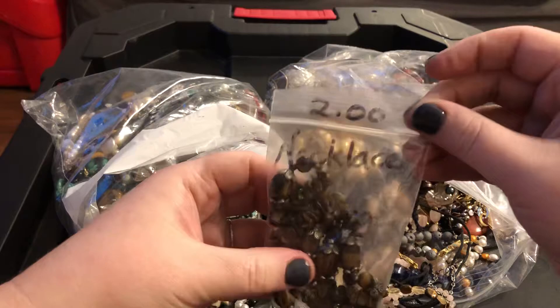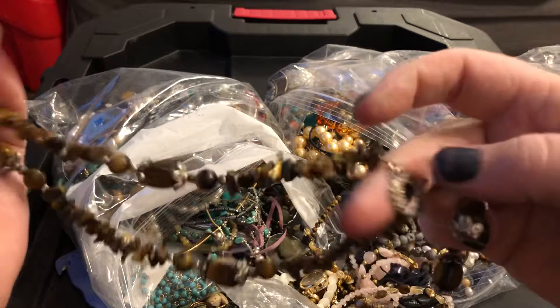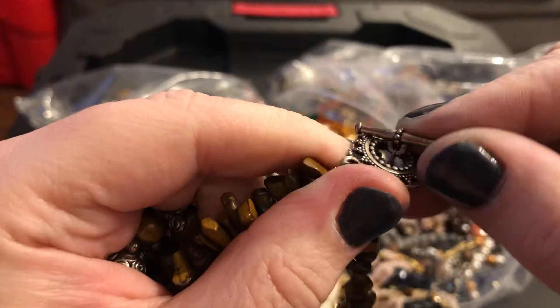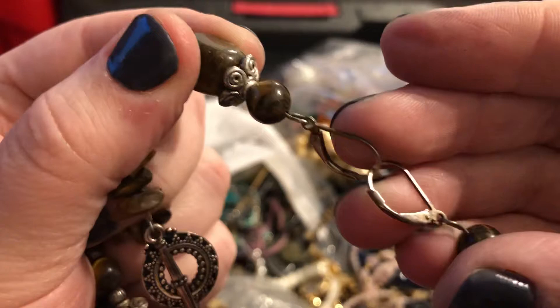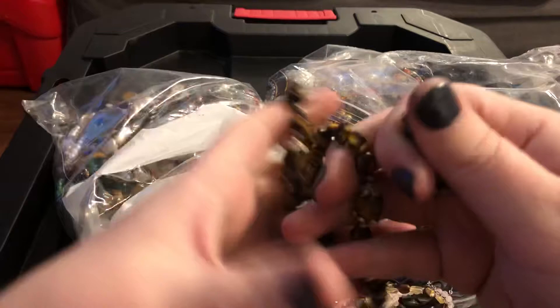This is a necklace — and it's got a really pretty clasp. Look at that — it's like a mandala clasp. And then you have the matching earrings with the bead caps. Tiger's eye, matching bead caps — looks like a whole set.